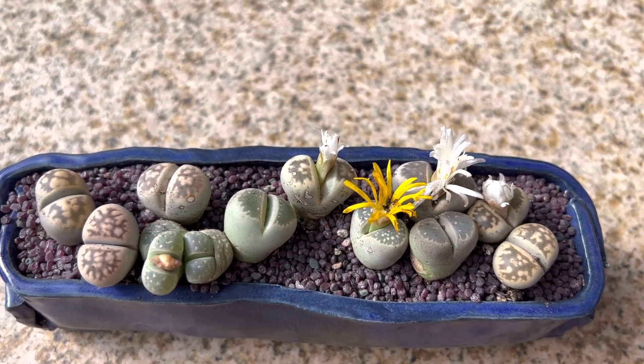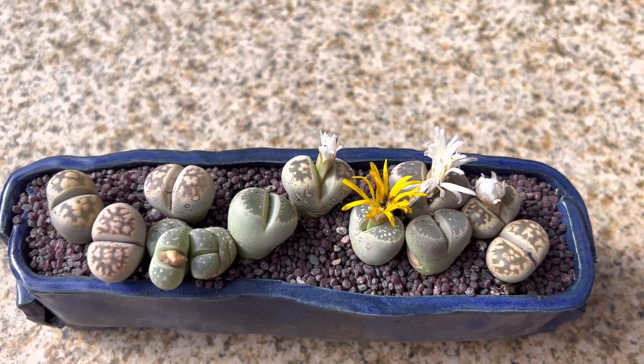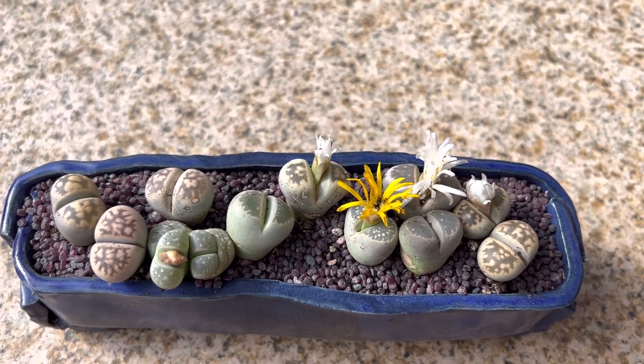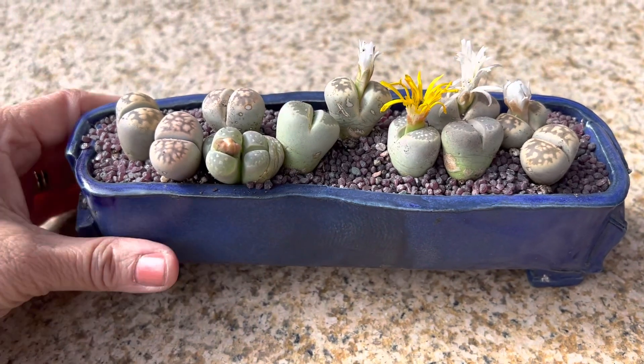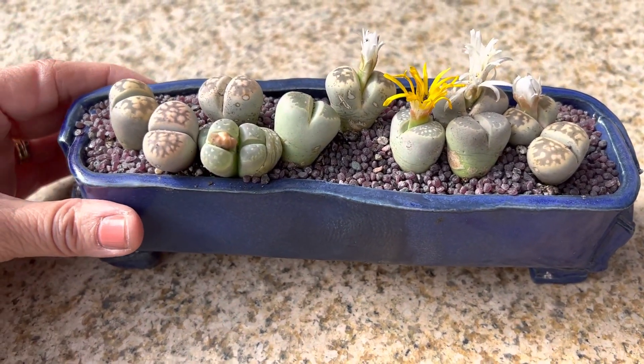In the wintertime, we water about every two weeks and we water until it fully drains to the bottom of the drainage hole. It prefers filtered light outdoors, not full sun. This is great for a window sill, because this pot is just perfect for it — it does need bright light and good air circulation.